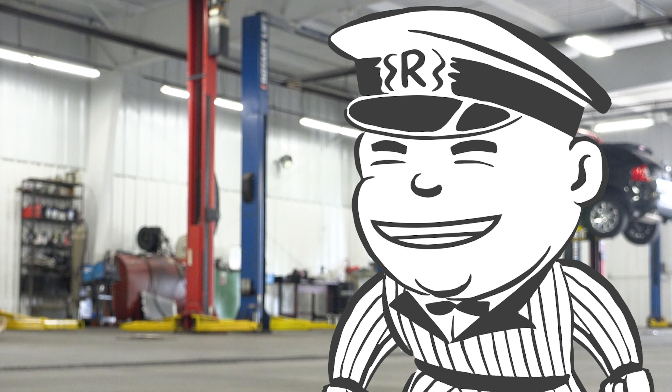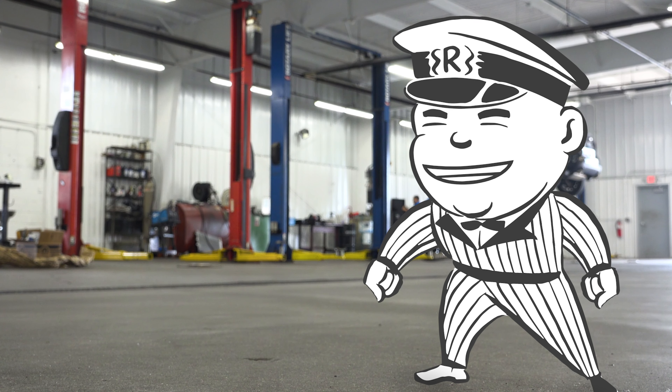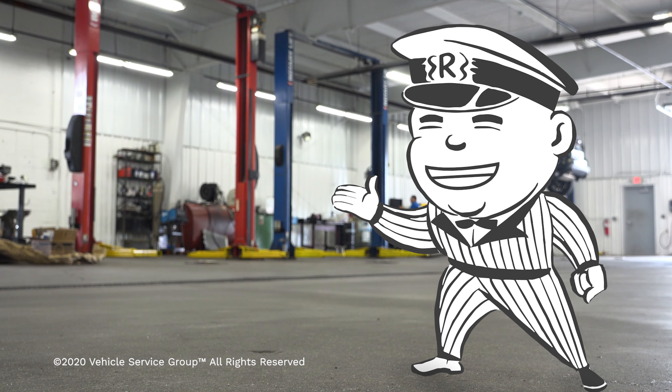Always have your lift inspected every year by an ALI certified inspector. I'll see you next time on Shop Tips with Rotary Jack, and if you have any questions or comments, leave them below and I'll get back to you.